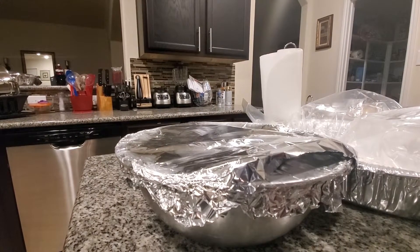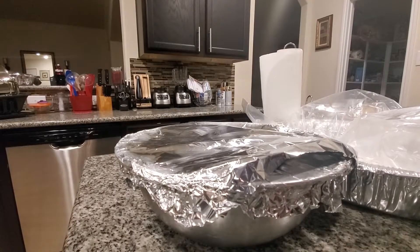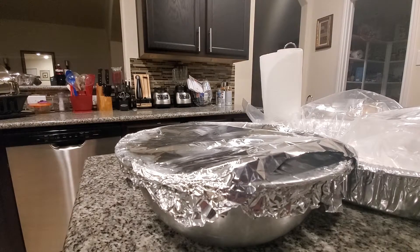Hey y'all, hey! Welcome back. It's a new morning — about six o'clock on Thanksgiving morning. I needed to take a break, but anyway I'm back, so we're gonna get this dressing up and running, okay.